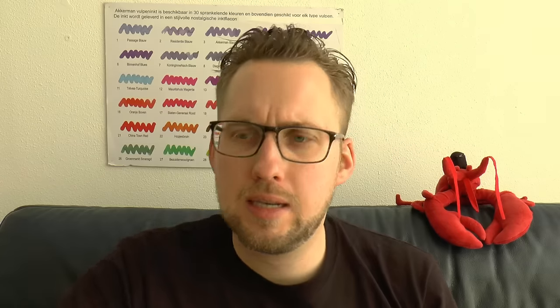It recently came in this box — the box slides out, it's a cardboard thing. Box says Monte Grappa.